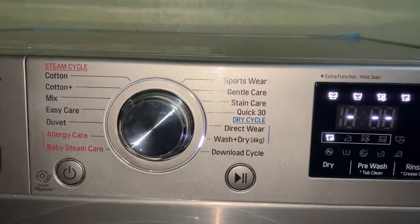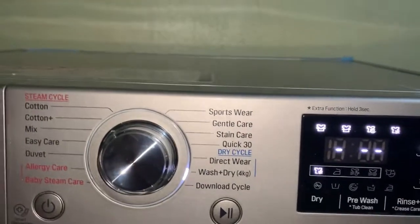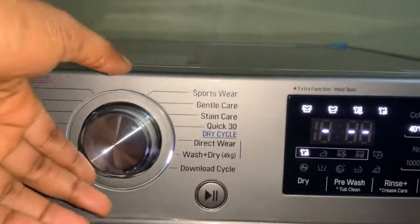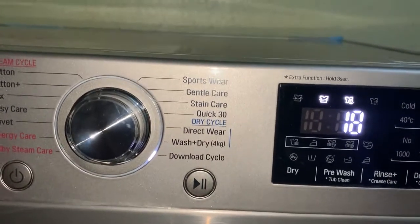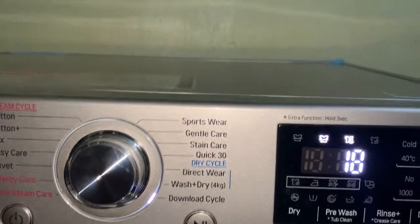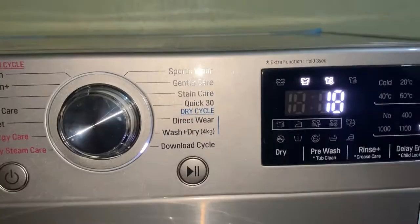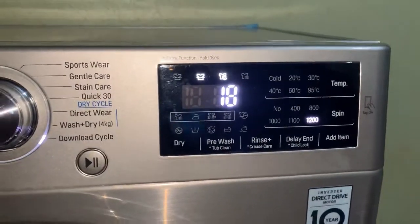Wash plus dry only takes four kilograms of clothes — the wash and spin capacity is seven kg, but if you're using wash and dry the quantity of clothes is just four kg. There's also the download cycle, which is for when you've already washed clothes and taken them off the clothesline — you can bring them here to rinse and spin without washing again. Depending on the clothes, you can adjust the temperature for warm water.